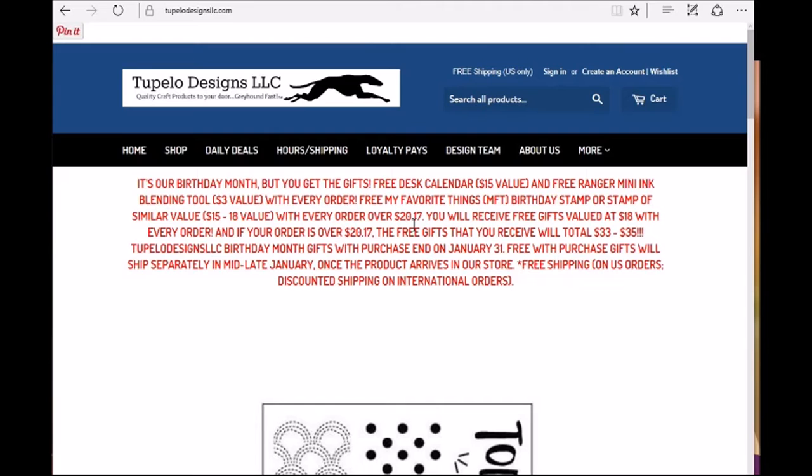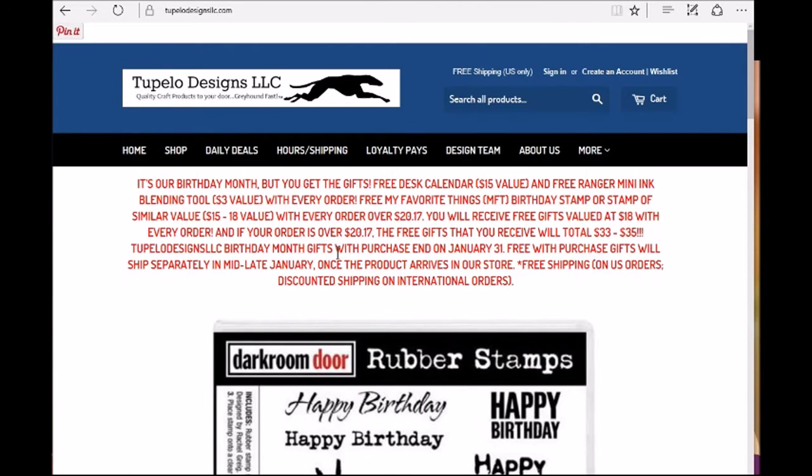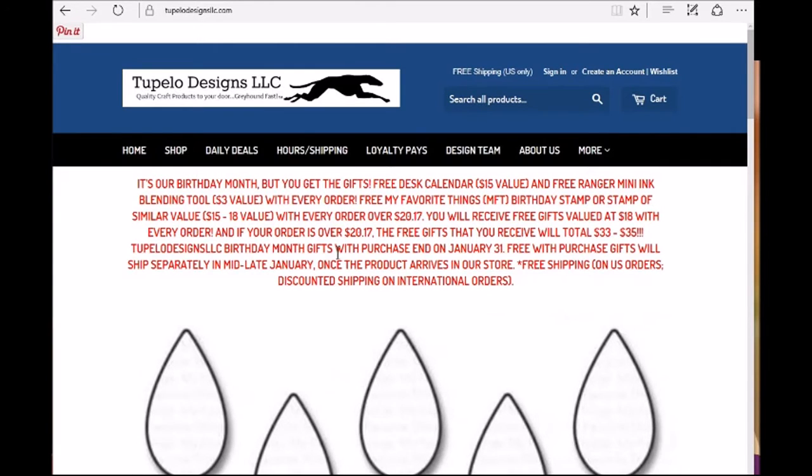You will receive free gifts valued at $18 with every order. And if your order is over $20.17, the free gifts that you receive will total $33 to $35. Wow, that's a great deal! Tupelo Designs LLC's birthday month gifts with purchase end on January 31st.